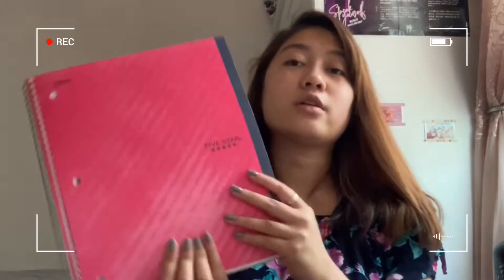Sheet protectors to store important papers like essays or paperwork — this is very important. And a few Five Star notebooks, because I like the brand; the quality is very nice.